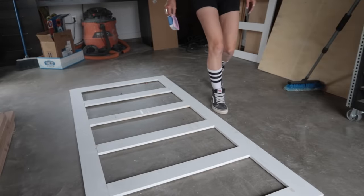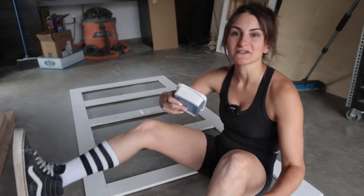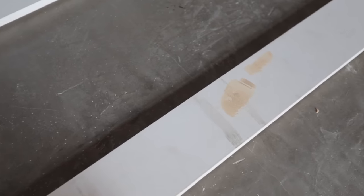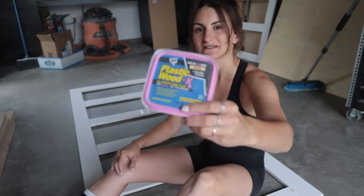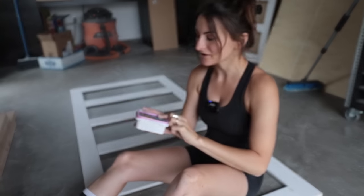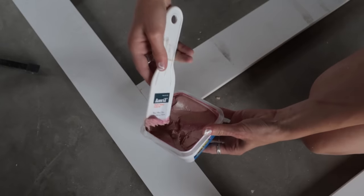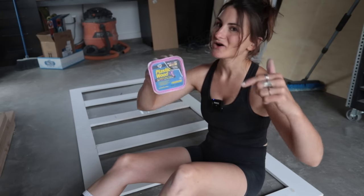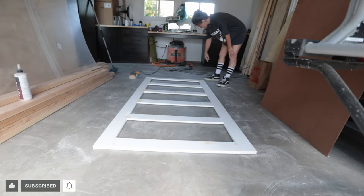We are so close to being able to move on to some finishing touches for this build. Even though this is pre-primed lumber, there are a couple of spots that are slightly imperfect, and I'm going to be painting these doors black — you really can see imperfections when you use black paint and you don't prep correctly. To fill those little imperfections, I'm going to be using DAP's Plastic Wood X Wood Filler. I love this stuff — it goes on pink and dries natural, so you know exactly when it's ready. After filling and letting it dry, we sand and get it painted!